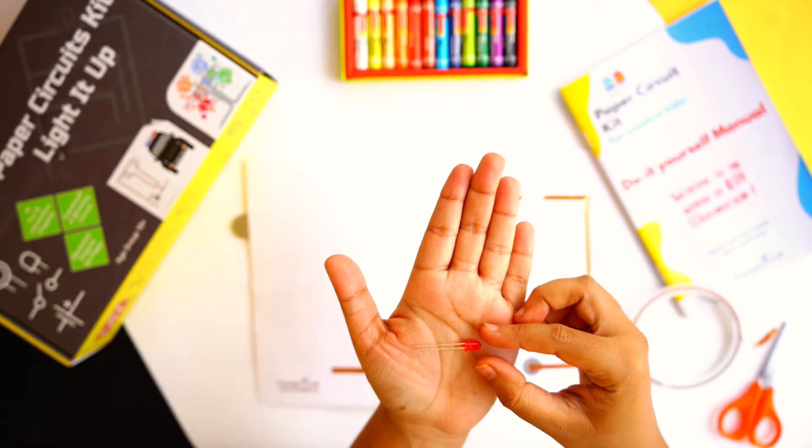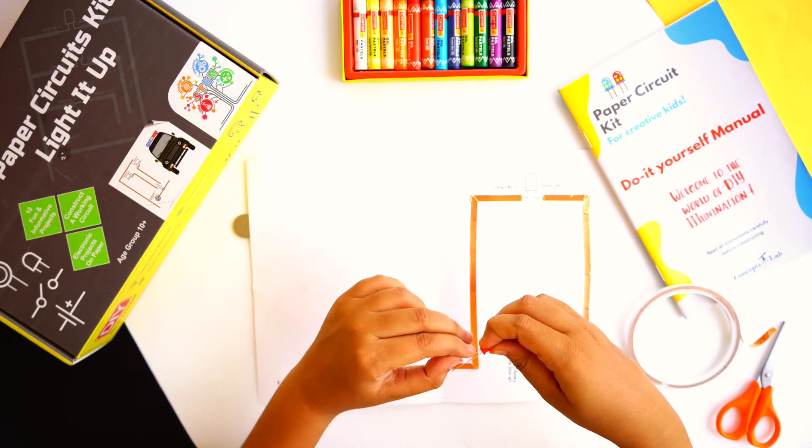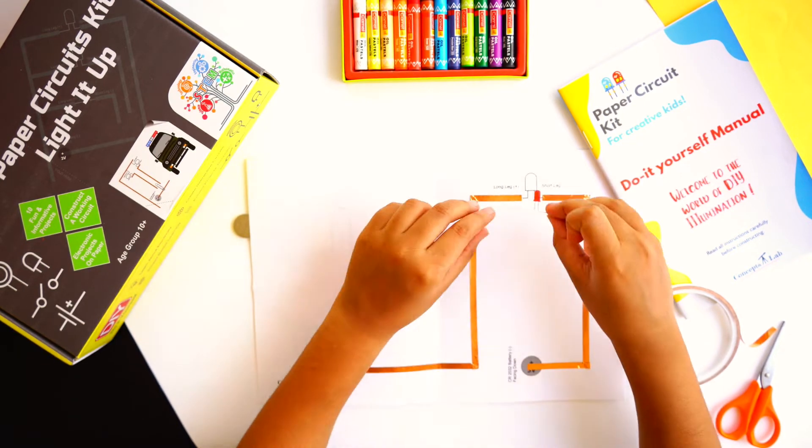Now mount the LED to the template. But before you do this, determine which leg of the LED is positive and which leg is negative.